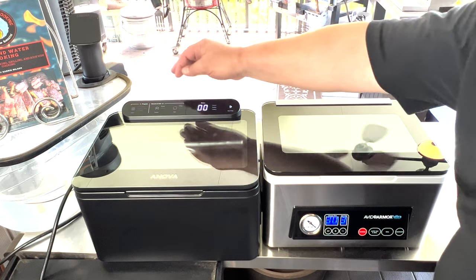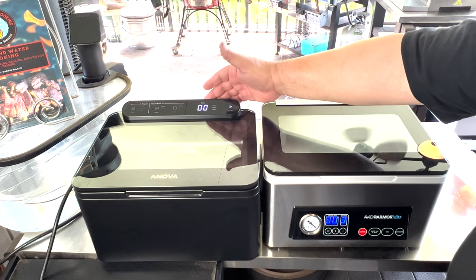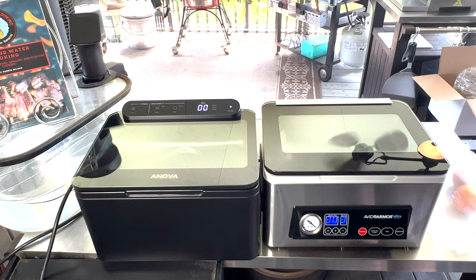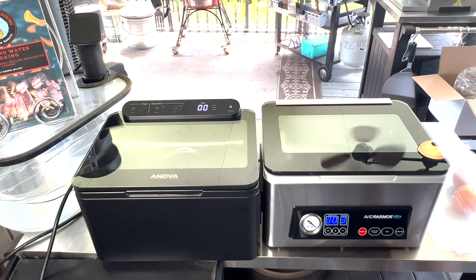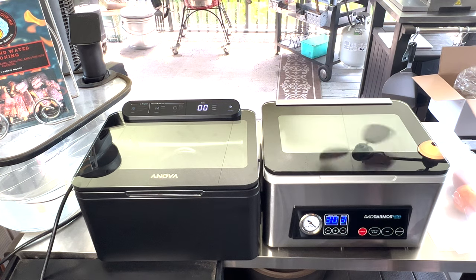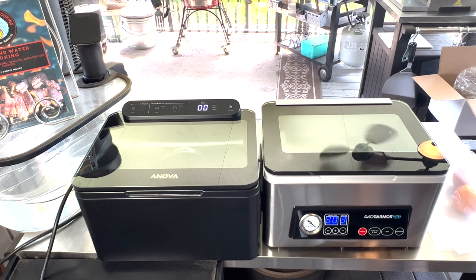This Avid Armor has a marinate function as well. On the Anova, we have all these programs over here to do that. Also, if you're just wanting to seal on the Anova, you really can't — you can turn off the seal bar, but you can't turn off the vacuum. So if you just wanted to seal a bag for some reason, you'd actually have to run the whole cycle on the Anova.